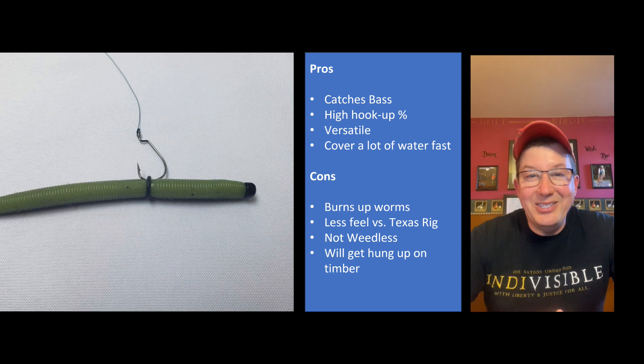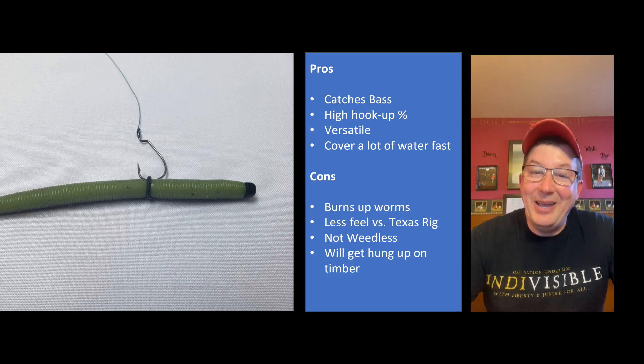The first pro: this thing catches bass. I've taken it out a couple of times and it definitely catches bass. Second, given the way this is rigged, it's not weedless - there's an exposed hook at the rear - but the hookup percentage is quite high. I have not lost a single bass on this rig yet. Sometimes I lose them on the Texas rig or the Carolina rig because both of those I rig weedless and you really have to set the hook, and sometimes it just doesn't work out.